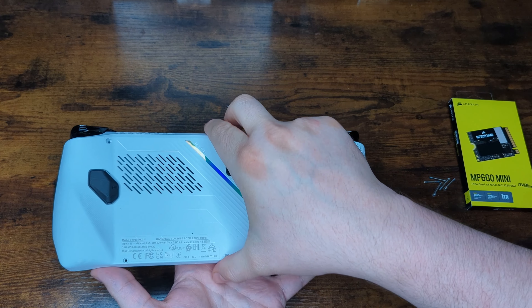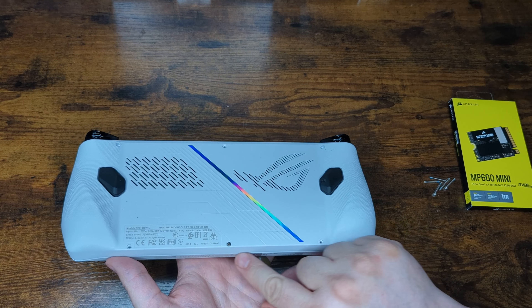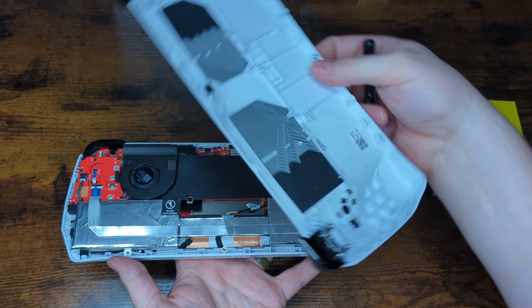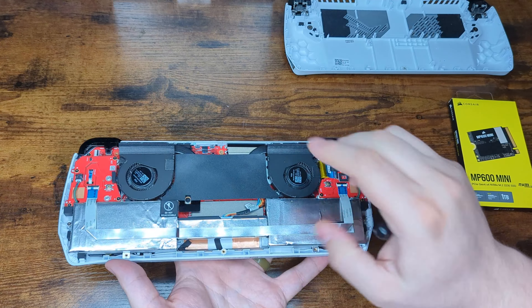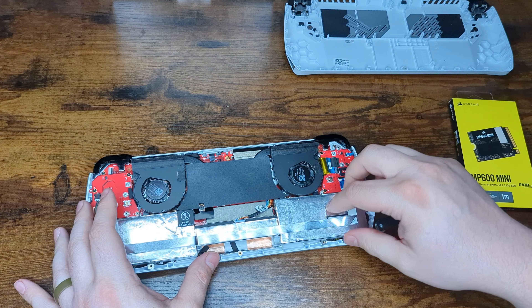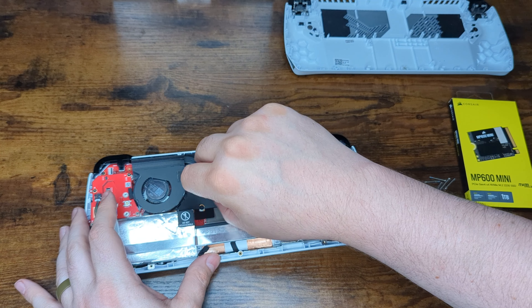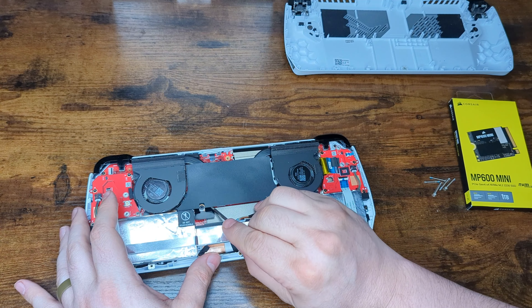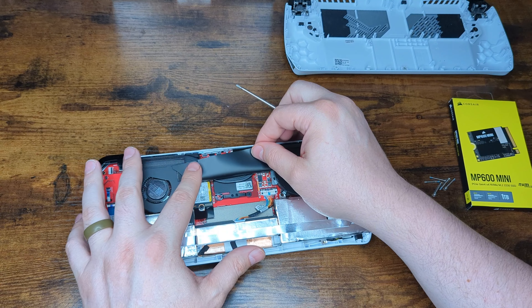Once all the screws are out, the back should easily pop off. If not, you can put a spudger in between the two panels and easily pop it up. Set the back panel aside. Now, inside we're just going to lift up the little black flap to reveal the old SSD.